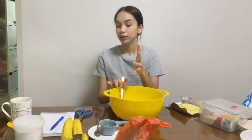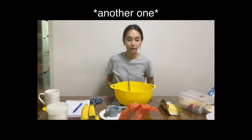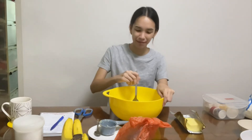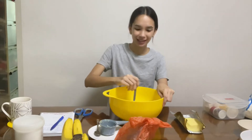Oh my gosh, I wrote the instructions next to it and I forgot! You're not supposed to put the butter in first — you're supposed to cream the butter and the sugar together. Oopsies. We're just going to mix it up. Hopefully it doesn't become a scone or anything. This is why you should never just let me bake.